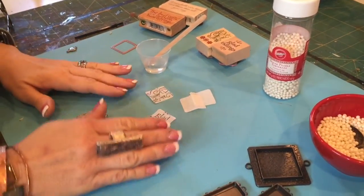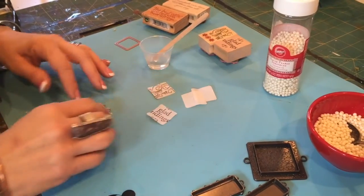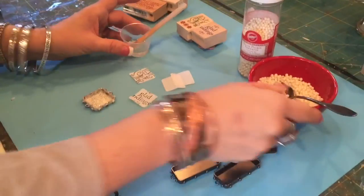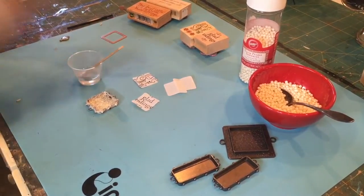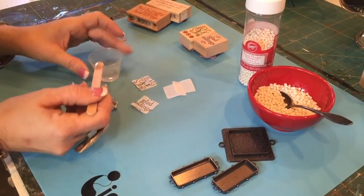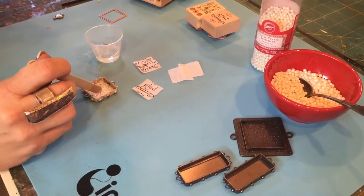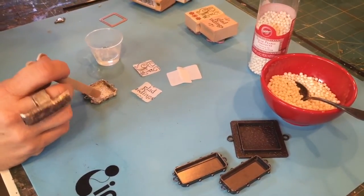With Ice Resin, you can use spices to color the resin. You can use candy and sprinkles and things like that inside your bezel. So this is what we're going to do. We have some Ice Resin already mixed and we're going to put just a little bit in the corners where we want some snowballs. I'm doing this so this almost acts as an adhesive when I get ready to put the little snowballs inside.